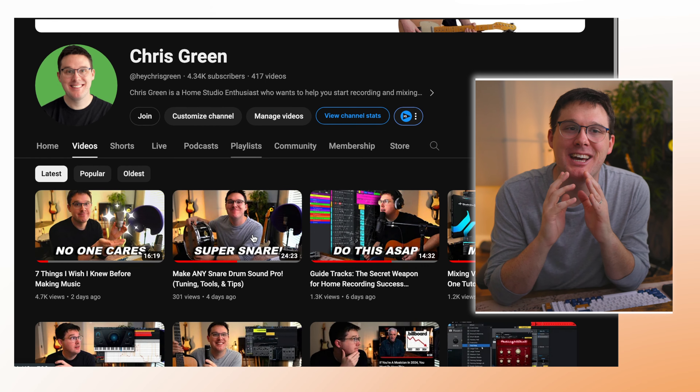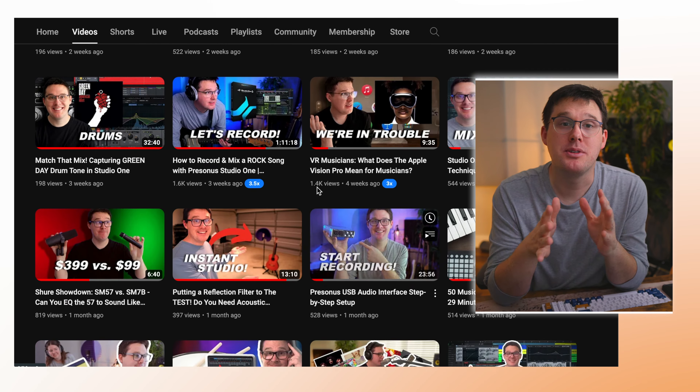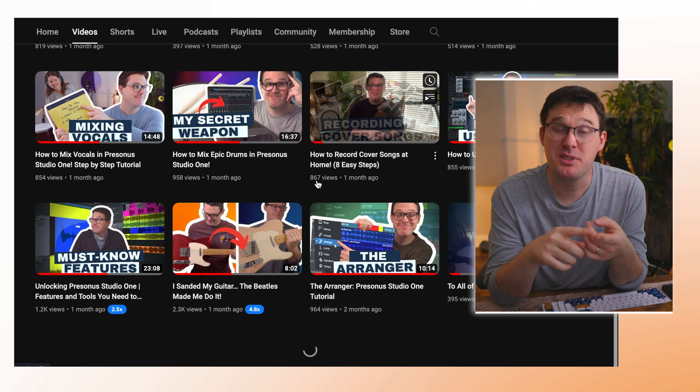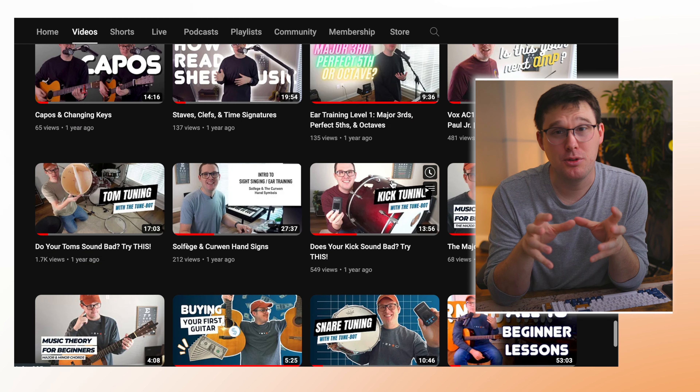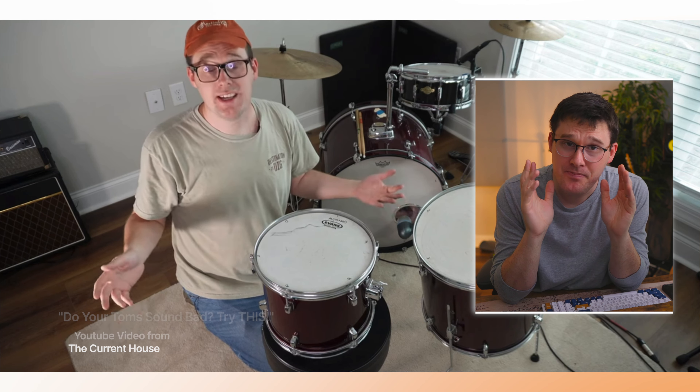My channel has hundreds of videos at this point, so I don't mean to skip over some basics, but if you're looking for something specific — like how I tune my snare drum — I've got a specific video for that. I've made many videos about tuning drums, so just know there's more information out there. I want to be as concise as possible, but this is going to be quite the deep dive. Today's video is for drummers and home studio owners looking to get a great drum sound.